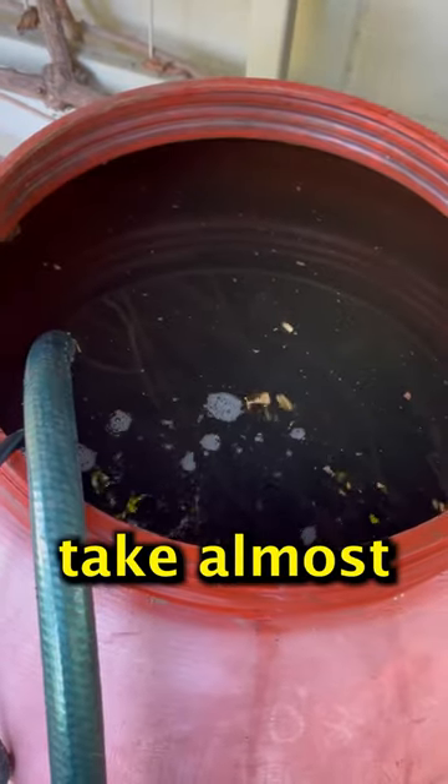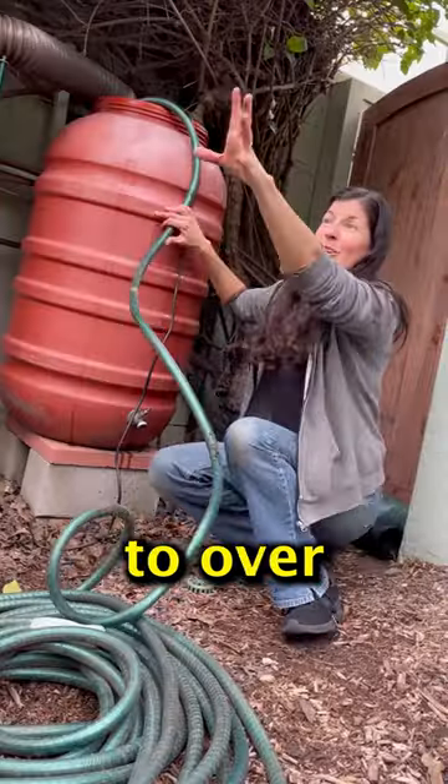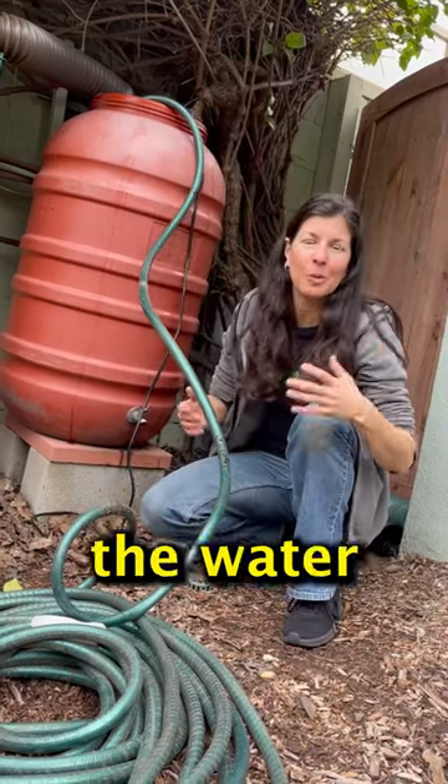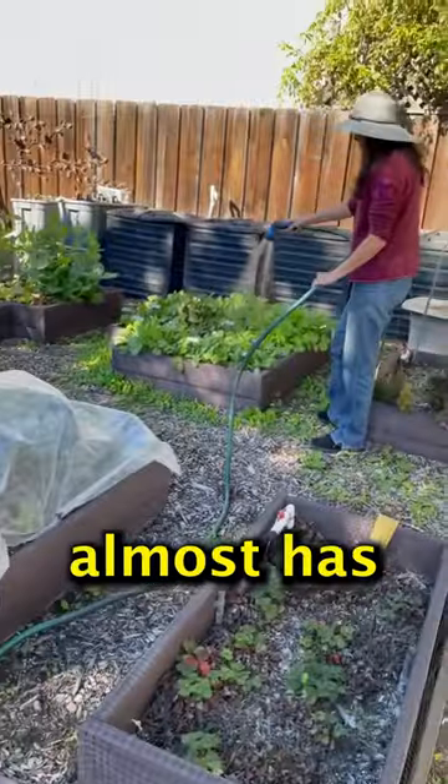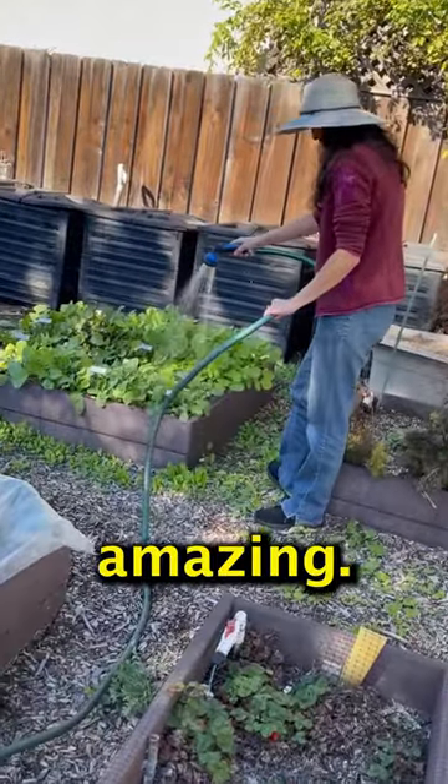And this way you can take almost all the water from here to over there without having to go back and forth with a watering can. It's genius and saves us lots of time. It's amazing.